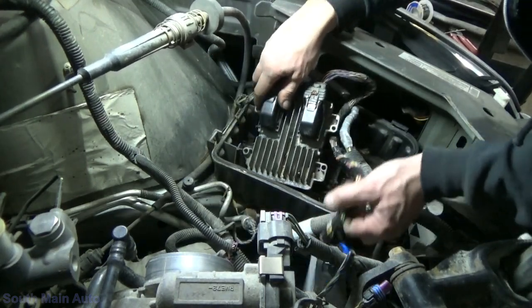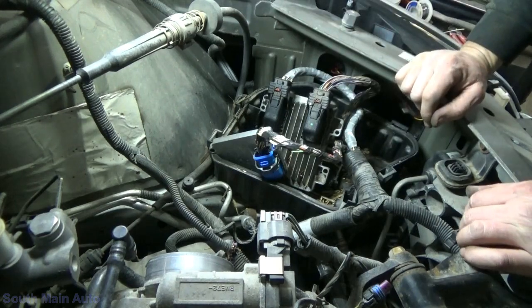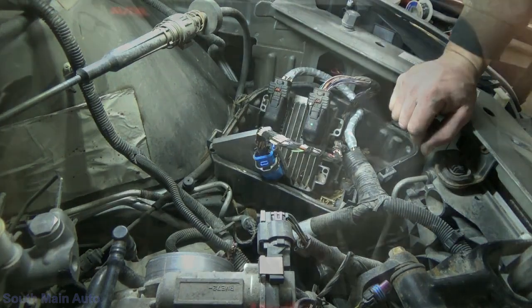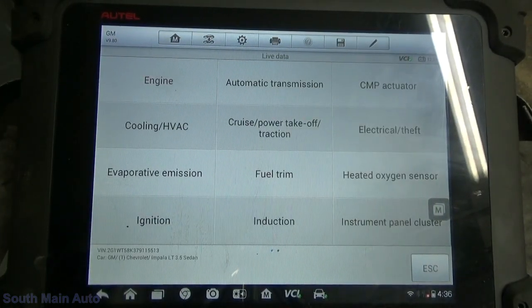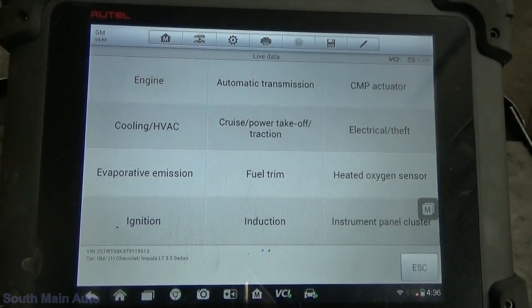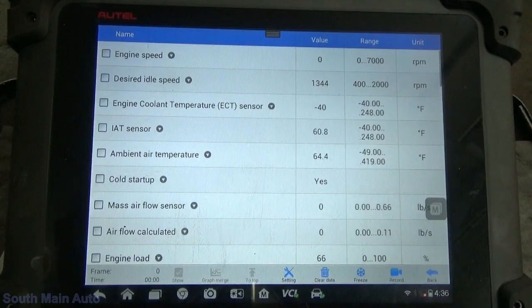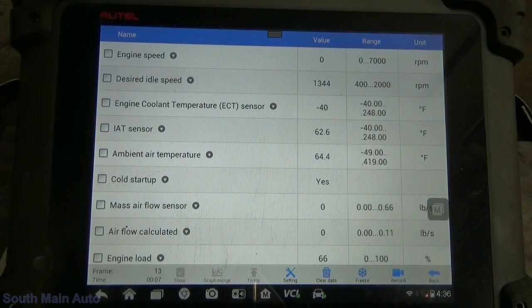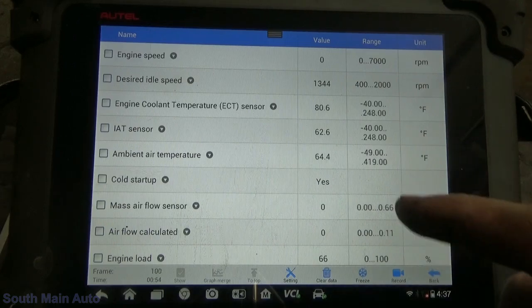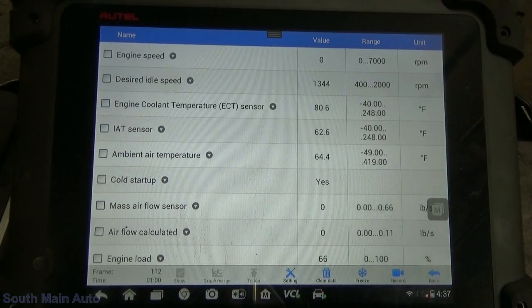I'm just going to take and wrap up this harness to hopefully deter any future damage. Alright — connections are clean. Let's get this little guy back up. Quick glance — don't see anything else. Alright, we're going to need the mass airflow sensor to start this thing. We'll turn the key on. Coolant temp is minus 40 — oh, I'm a big dummy, I need to plug it in. Let me go plug it in.